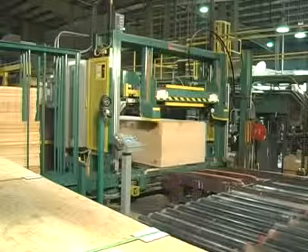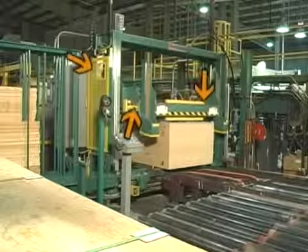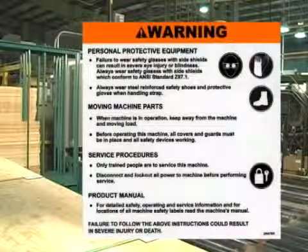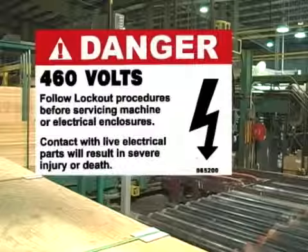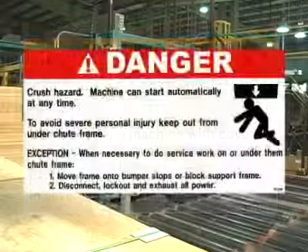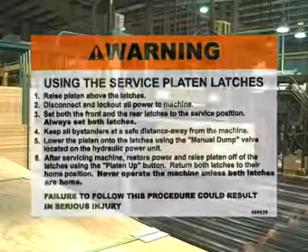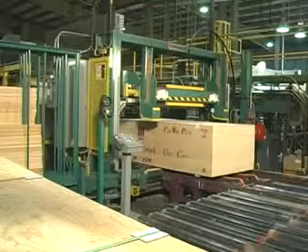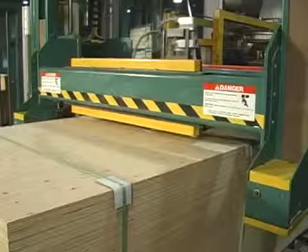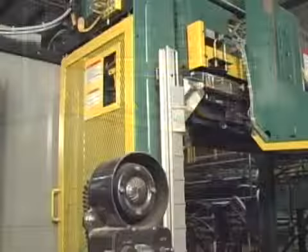SIGNODE power strapping systems are equipped with machine guarding to help prevent injuries and safety labels to alert you to possible hazards. Be sure that all safety labels and control panel identification plates are in place, legible, and are not damaged or unreadable in any way. If you need to replace any labels, contact your SIGNODE service representative. Guarding around moving machine parts helps eliminate crush, shear, and pinch hazards.